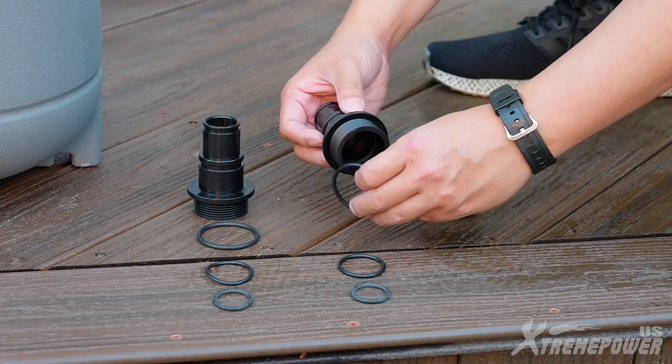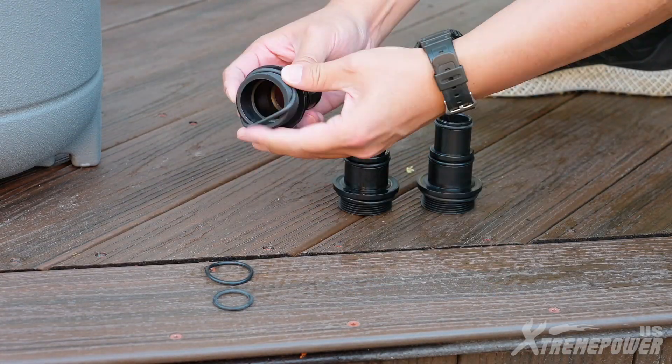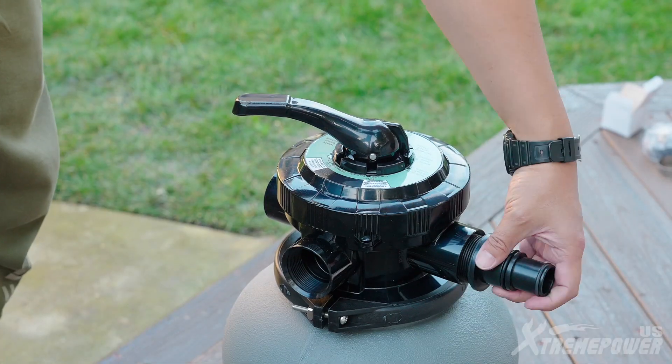Put o-rings on the hose adapters and screw all the hose adapters onto the valve.